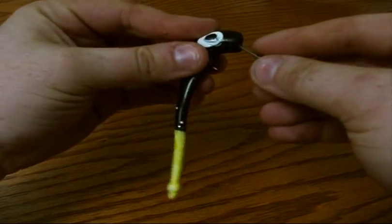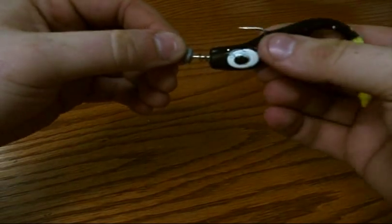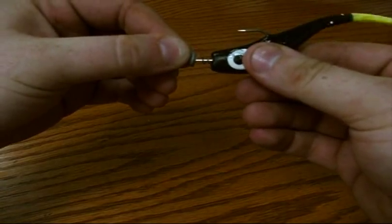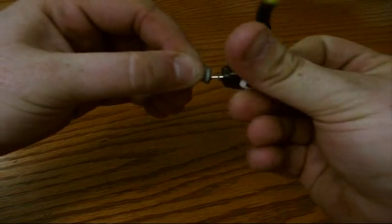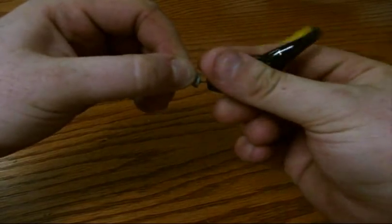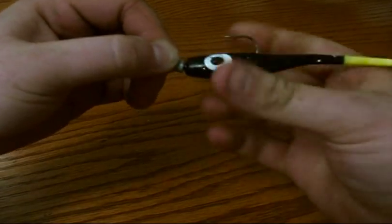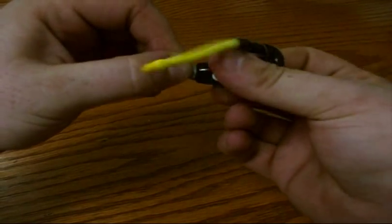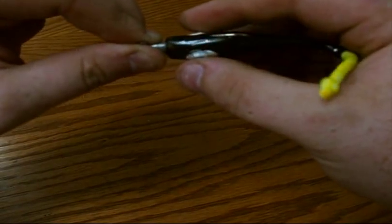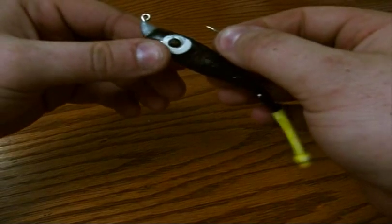Once we're at that point, go ahead and push the lure straight onto the shank right until we get to the holding wire. Once you're at the holding wire, put a little bit of pressure on the lure forward and also spin the lure on the jig head. It takes about three or four turns — just make sure you spin it nice and slow and don't hook yourself. Once we get up to the head of the lure, make sure you're nice and snug. You'll see that the lure is perfectly on the axis of the jig head — now you're ready to roll.